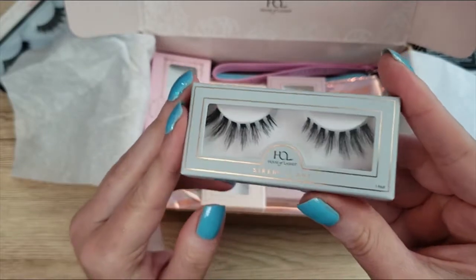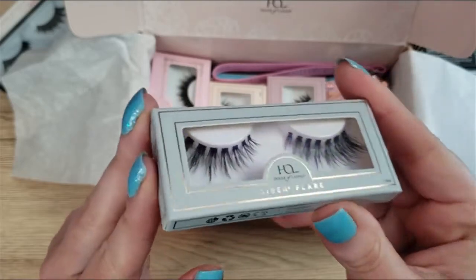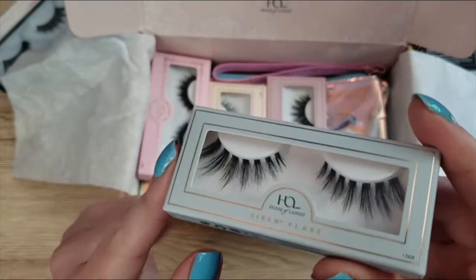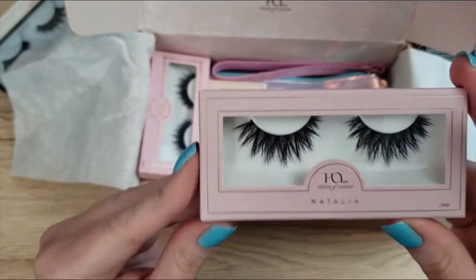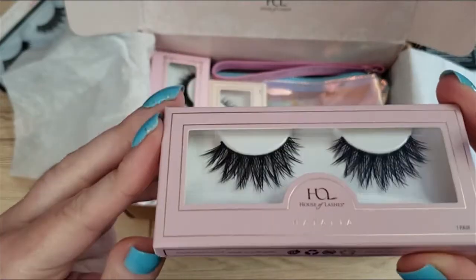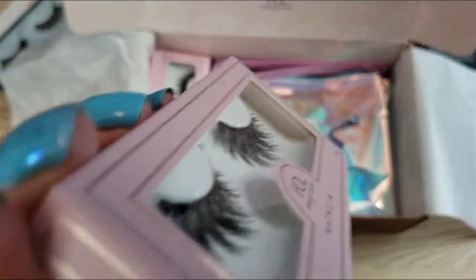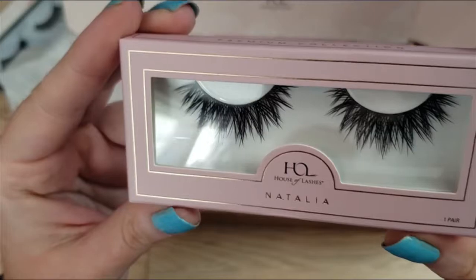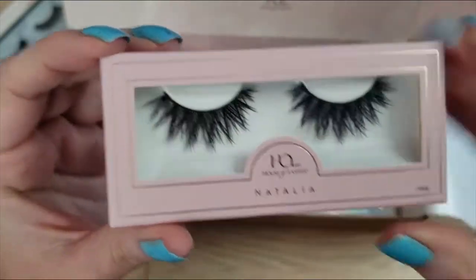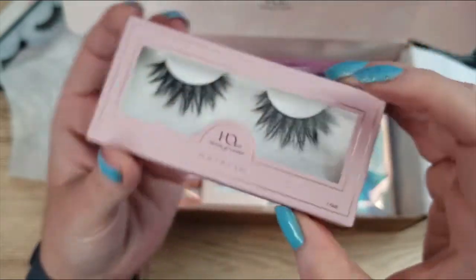I also have my Siren Flares — these are so pretty, with nice little spaces between the lash clumps. And then the free pair I got were the Natalias. These are really pretty — I can see the layers between the lashes, and I love the 3D effect. It's not just one layer of lashes — they look stacked. You can definitely see that three-dimensional quality. Those are so pretty and will be really nice.